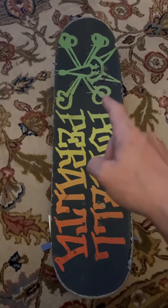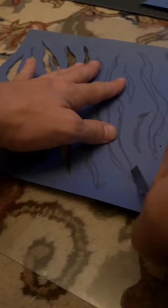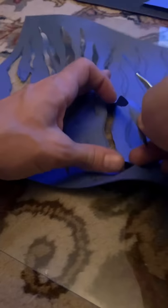So I got sick of my Rastafarian grip tape and decided to make some custom stuff. I went ahead and drew out a simple pattern, then got my X-Acto knife out and started very carefully cutting out the pattern. Check out my X-Acto skills.